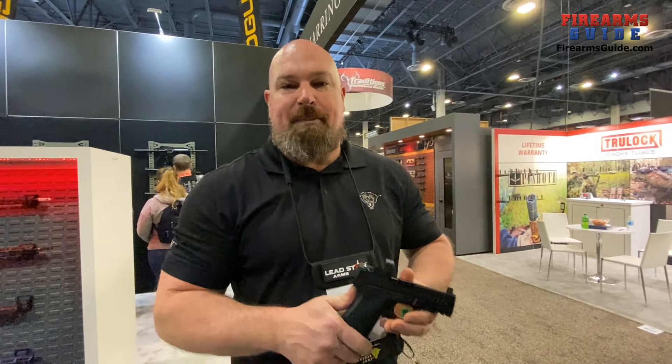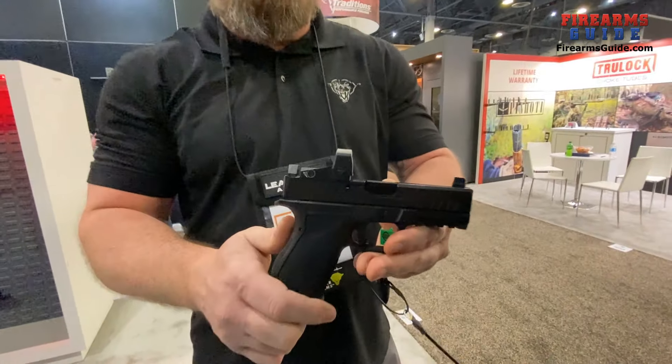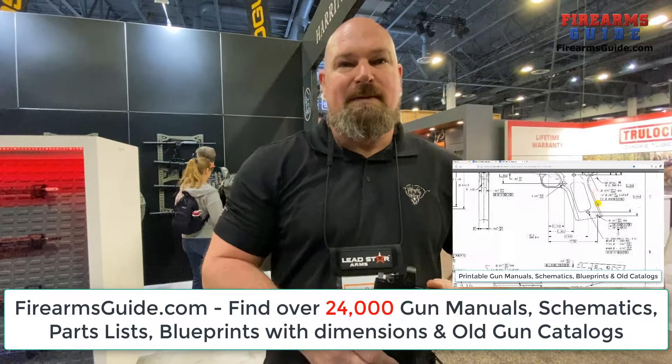Hey, this is PJ Smith with DPMS Panther Arms here at Shot Show 2024 with HNR and DPMS in the booth. I want to show you guys the new Panther Pistol. Before you show us the pistol, PJ, please tell me a little bit about DPMS and HNR and the split with Remington.